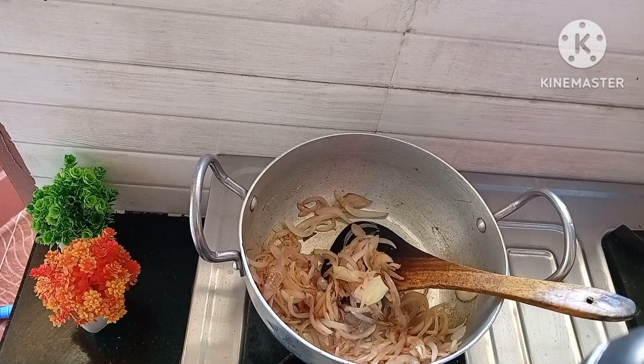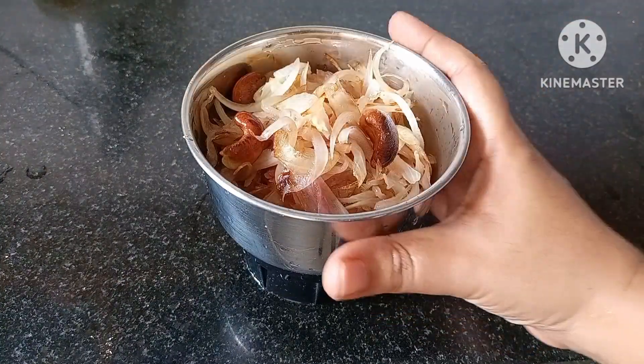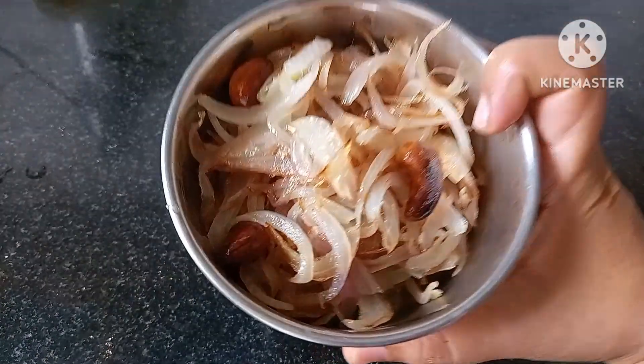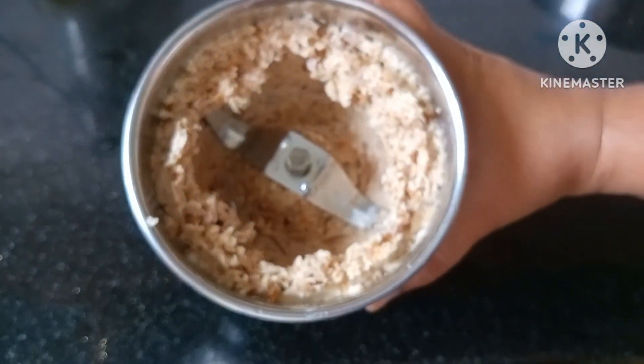Once done, remove the onions on a plate and let them cool down completely. Next, in a mixer jar, add the fried onions and cashew nuts, make a paste, and keep it aside.